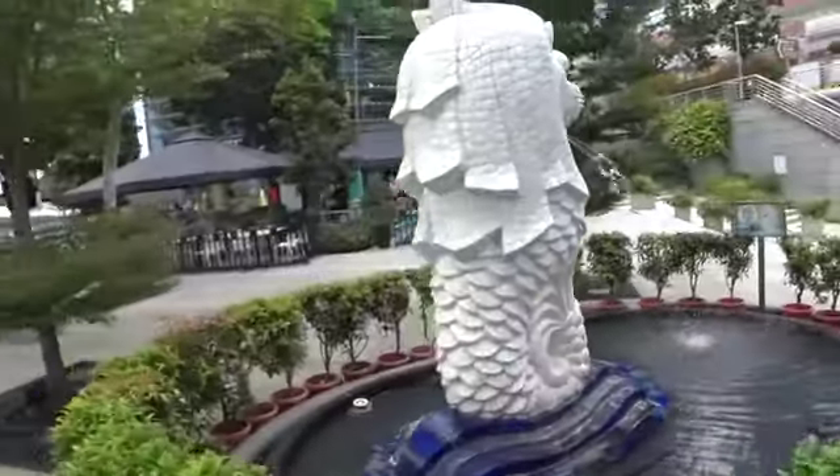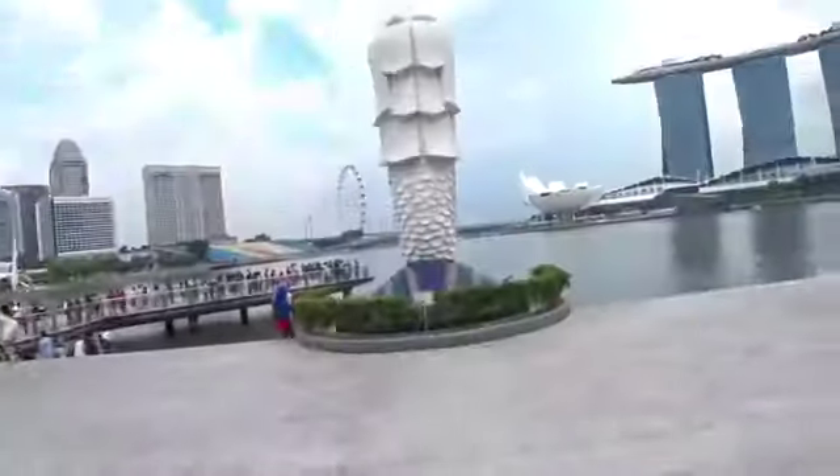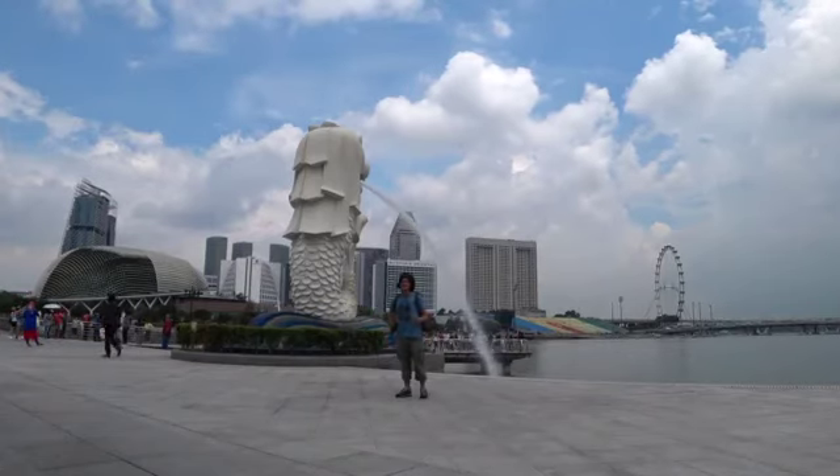Hi, welcome to another episode of Sketching Singapore. What is 8.6 meters high and weighs 70 tons? Tada! There we go. Okay, actually that's not the one that I'm going to paint — that one. So who sculpted this piece of art? Stay tuned and find out.